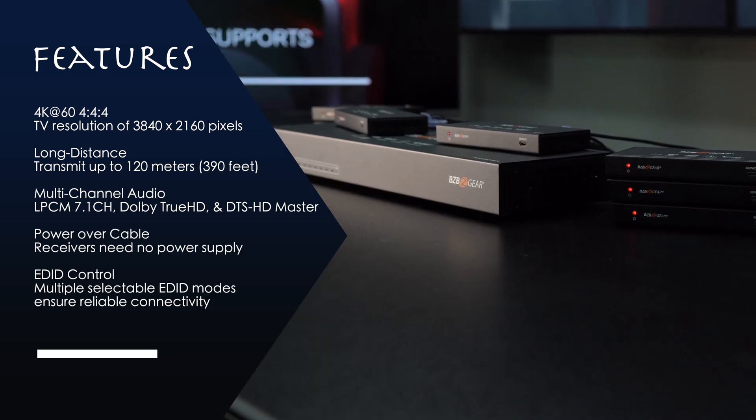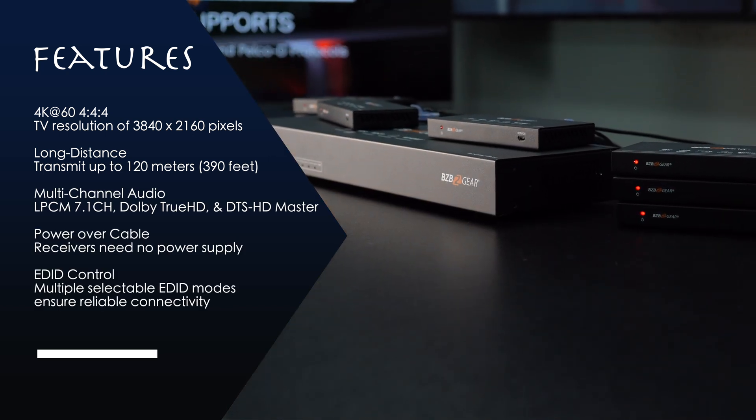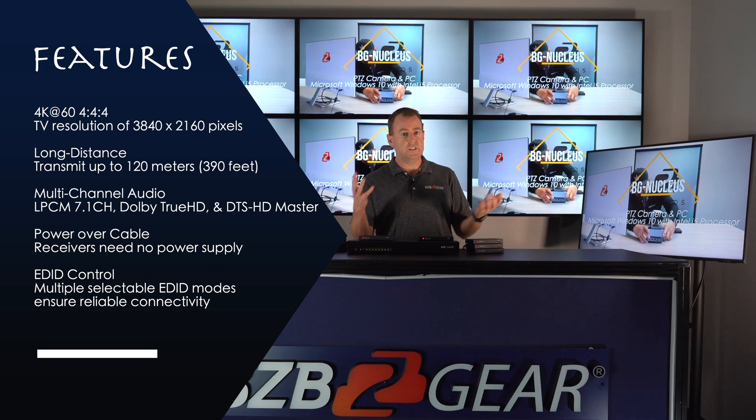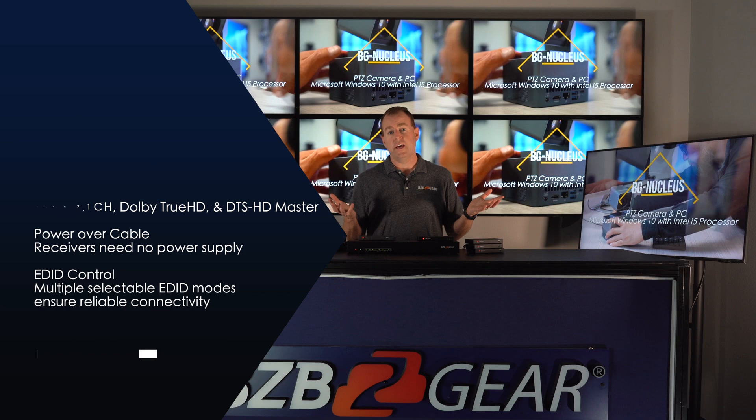This unit also supports digital and analog audio out, so you can connect it to an AV receiver or any external speaker system if you want to run your own sound.